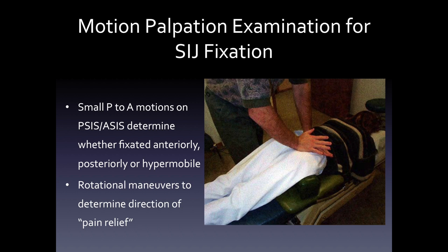Motion palpation is the general technique chiropractors use to determine if a joint is fixated, hypermobile, or as some chiropractors will say, 'in or out.' There really isn't necessarily an in or an out — it really has to do with fixation. Small posterior to anterior motions on the PSIS and the ASIS will determine whether the joint is fixated anteriorly, posteriorly, or hypermobile. Rotational maneuvers can determine the direction of the manipulation or the pain relief.